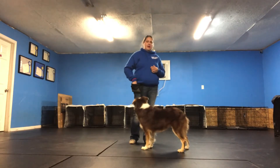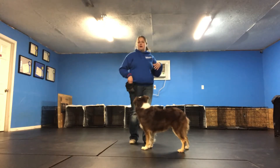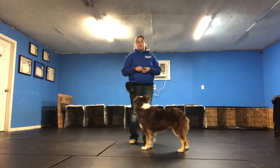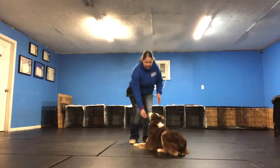So what this will actually look like, I will silently show my hand cue to Phoenix. When she lays down and her elbows hit, I'll actually click and deliver a treat to her when she's in the down position. I'll click and treat.